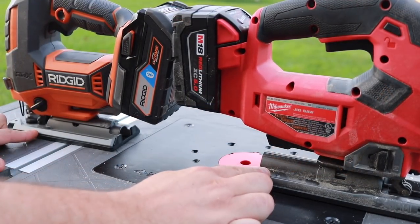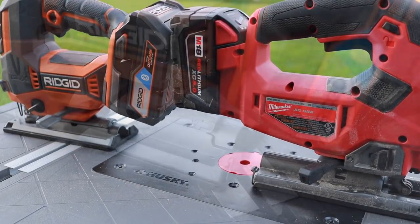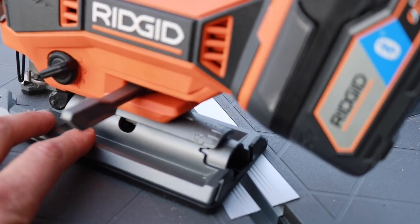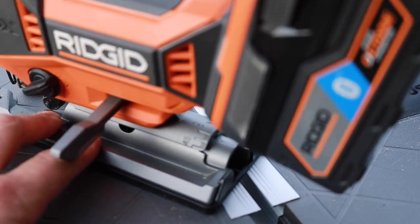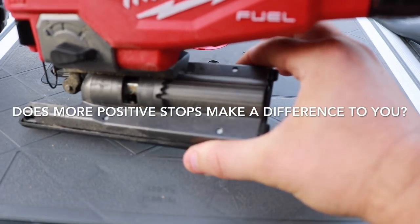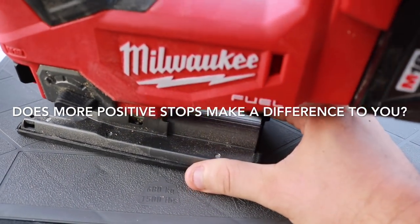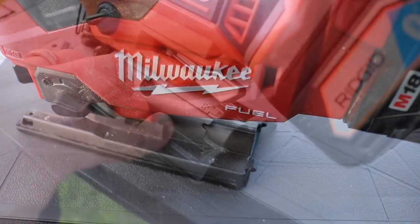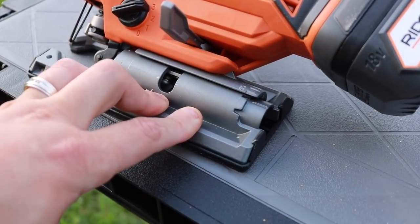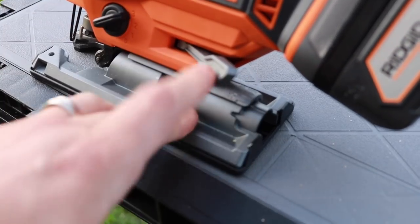On cut angles, both tools have a lever that lets you adjust the 45-degree angle either way. Pull back, adjust left or right, then push in to lock into the detent and close the lever. Adjustments on both are smooth and easy. The key difference is in the number of detents — the Rigid has three positive stops while the Milwaukee has seven. You can still lock either into place without a positive stop, but does having more stops on the Milwaukee make a difference to you?